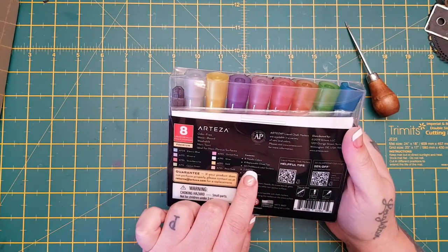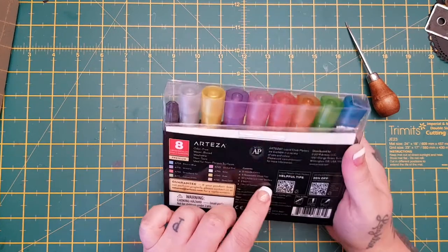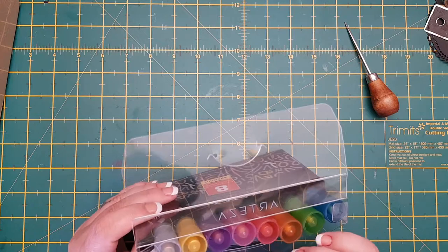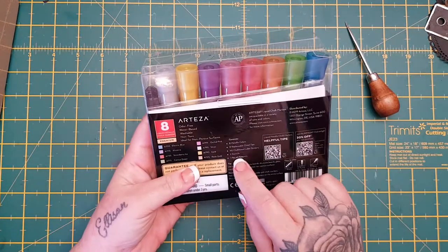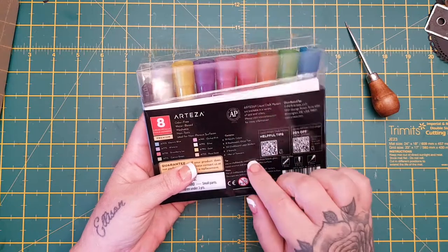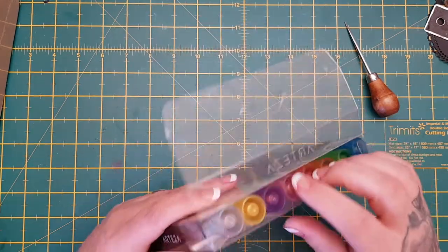You also get the contents: 8 metallic colours, 8 replaceable chisel tips, 50 chalkboard label stickers, 2 stencils, and 1 pair of tweezers.